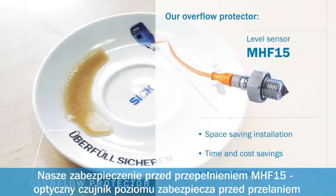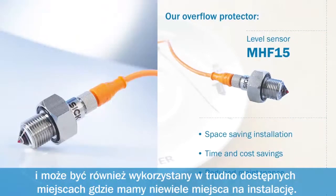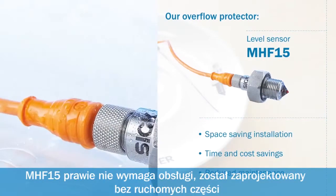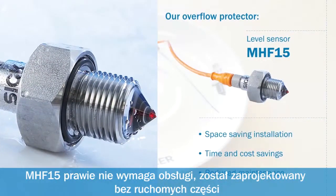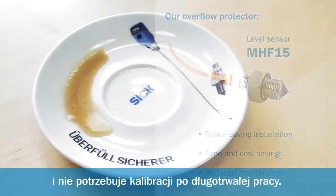Our overflow protector. The MHF15 optical level switch prevents overflow and can also be used in difficult installation conditions with little space. Quick commissioning without medium calibration saves time and money. The MHF15 requires almost no maintenance. It was designed without mechanically moving parts and requires no recalibration in long-term operation.